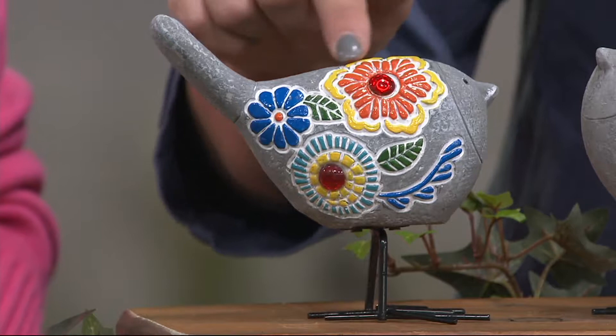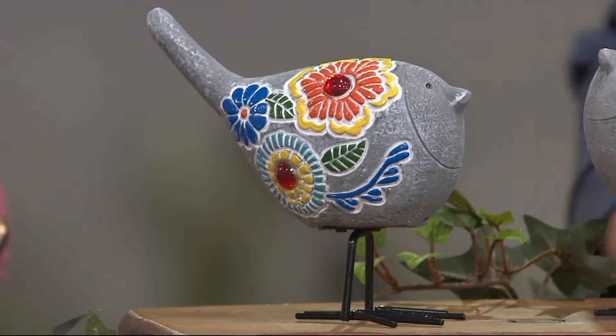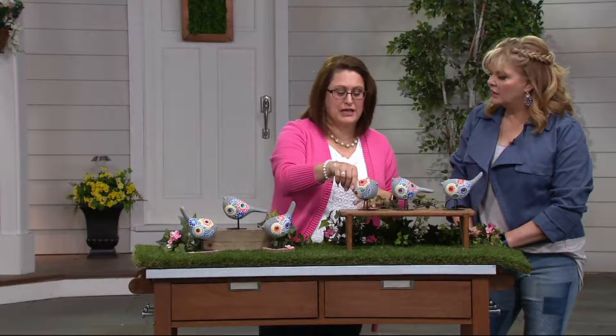Very sweet. Look at the face — like, I just ate a whole big earthworm! And there you can see how beautiful. This is all raised — the cabochon gem — and then the wire legs are just really, really cute. And they have weight to them; they're going to stay in place. What I've done is take mine and put them into my flower pot.